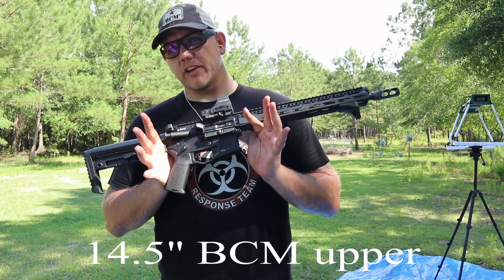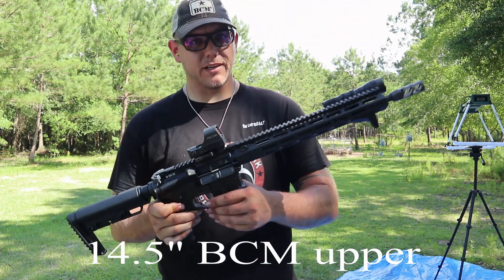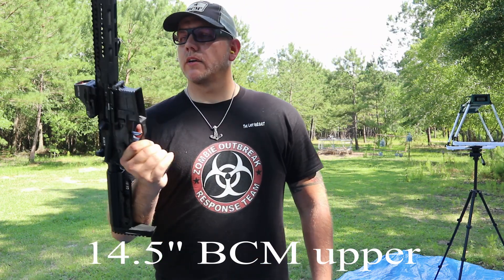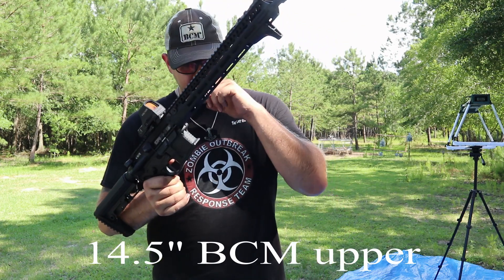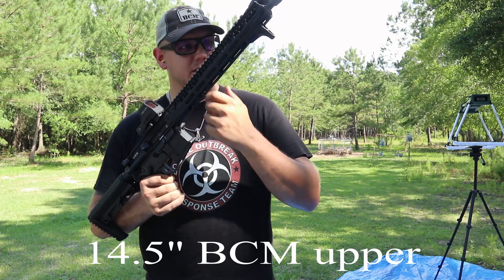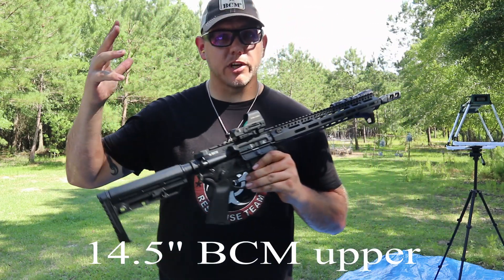What's up guys, Texas 2A video. I want to talk about the 14.7-inch BCM cold hammer forged upper. I like BCM, always have — it's very duty-grade stuff, and I didn't see a lot of content on this upper, so I figured I'd put it on the channel and see what it's all about.